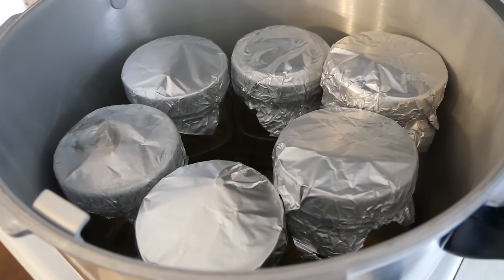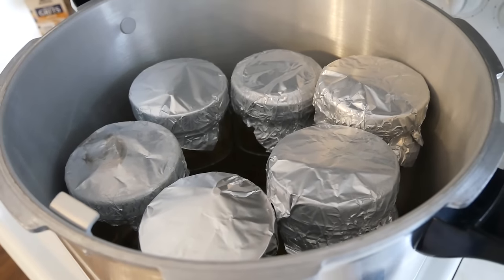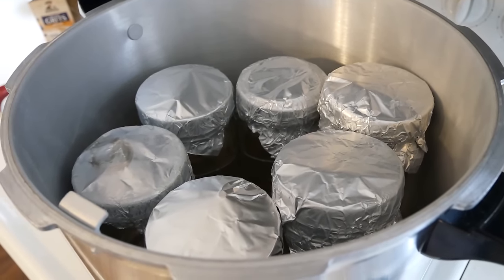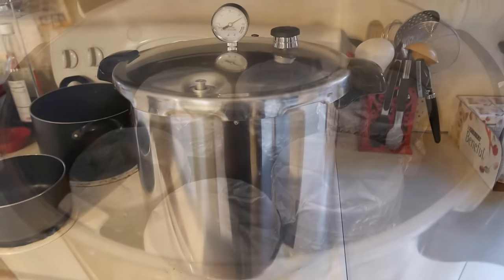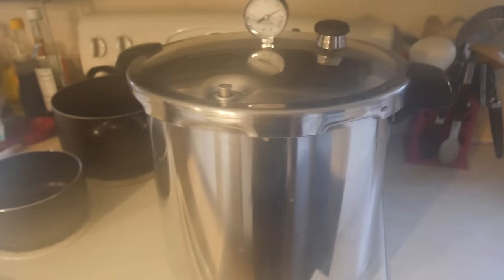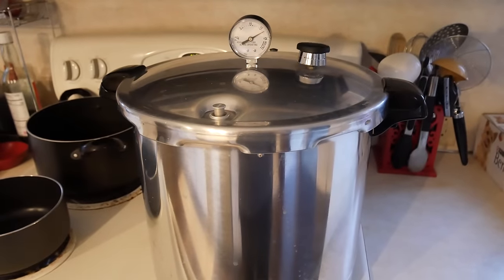Your jars will go into your pressure cooker and we're going to pressure cook this at 15 PSI for 30 minutes. After 30 minutes is up, go ahead and turn off your heat and let it depressurize on its own until it's cooled down to room temperature, then open them up.